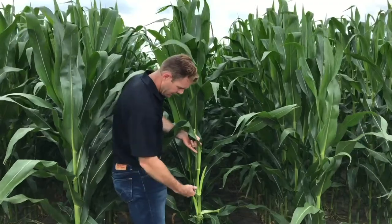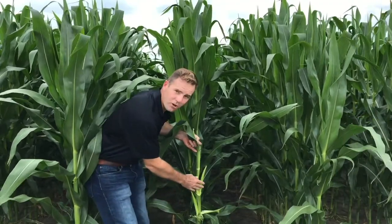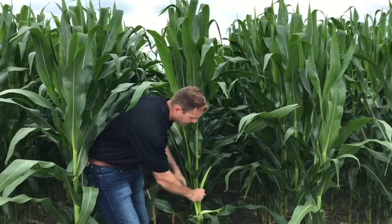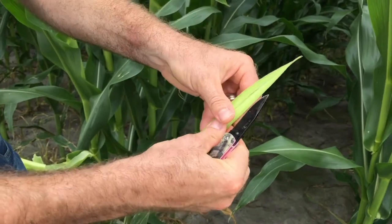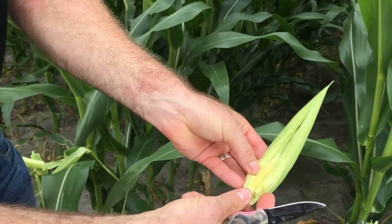It's maybe not even midway up the plant — it doesn't even come up to my waist. But when we found this here, we knew that this largest ear sheath was going to be the primary ear, and this one was going to be the secondary ear. In fact, if I pull this ear sheath off and break it open, I will probably find a corn ear that's developing inside. This is what I'm trying to protect from stink bugs.